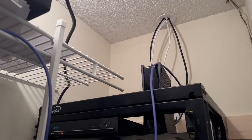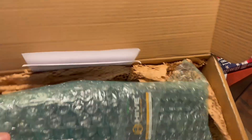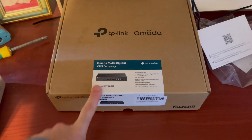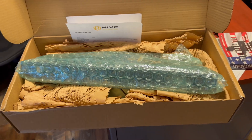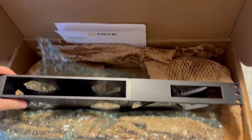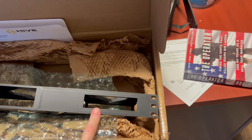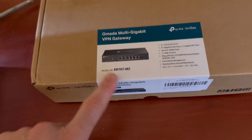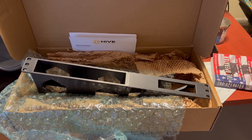One of the last pieces of the puzzle I ordered is a 3D printed rack mount that will hold my router and the controller. I got this on Etsy from Hive Tech Solutions — what a nice 3D printed part, great quality. The OC200 controller will go there and my router, which is a multi-gigabit router, the ER707-M2 from the TP-Link Omada system. The last thing I'm waiting for is just the POE switch.